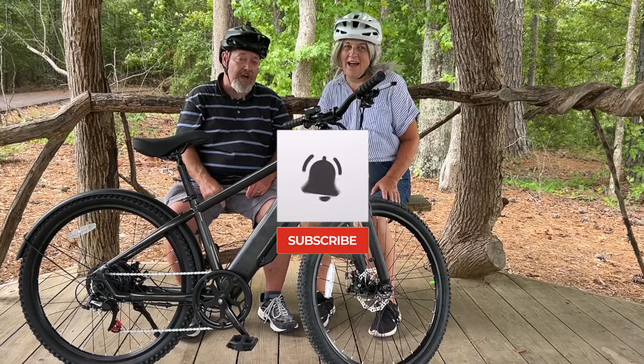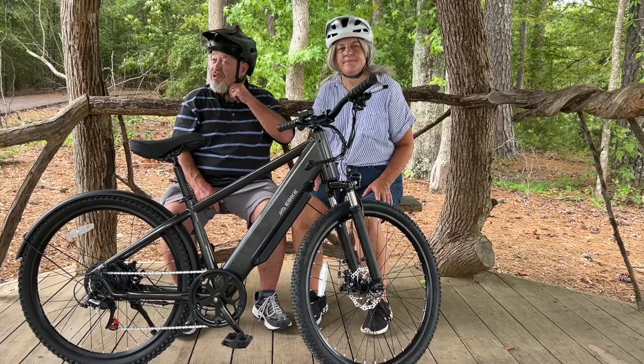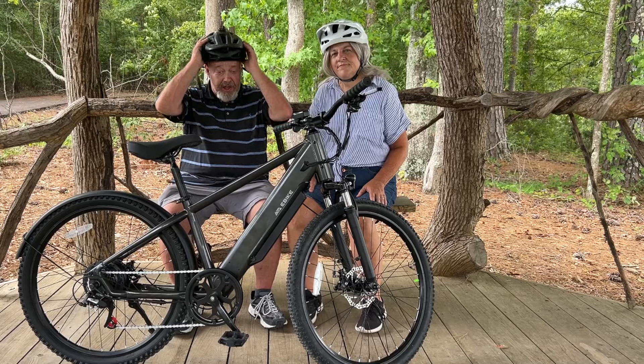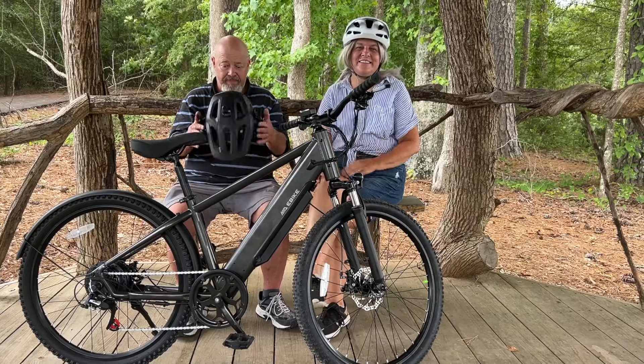Don't forget to like, share, and subscribe if you haven't already, and turn on the notification bell so anything we post comes up in your feed. Goodbye y'all, have a good one — we'll talk to you next time, take care!